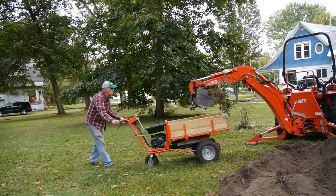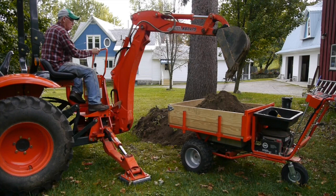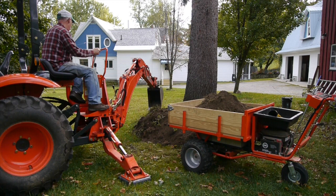This is the DR Power Wagon, and it's a handy dandy motorized cart. I've got a small landscaping business, and I do a lot of little jobs for people. I found that I needed a motorized wheelbarrow of some kind, and the DR Power Wagon has fit that bill really well.